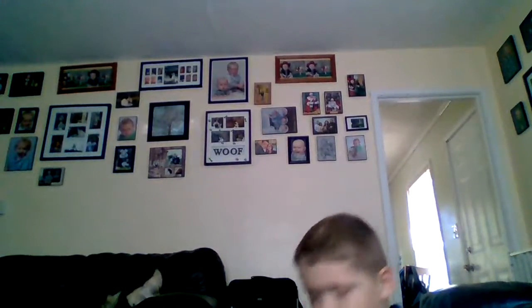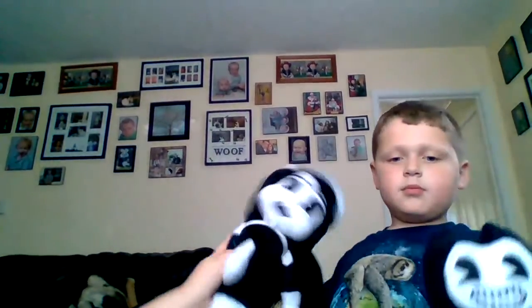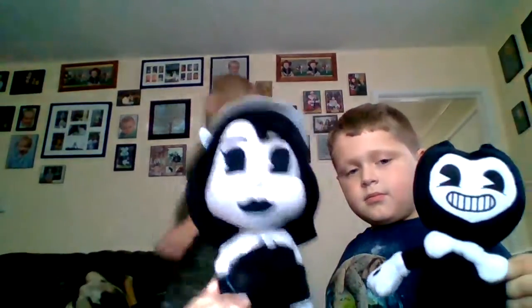The next thing we got is a Bendy plush. And there's an Alice plush. We got it off of one of those Walmart claw machines. Yeah, it's buying good stuff.